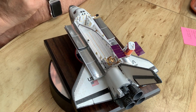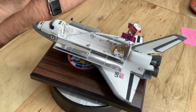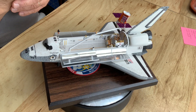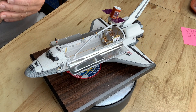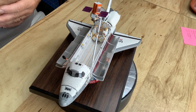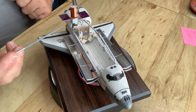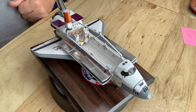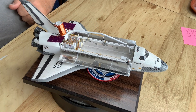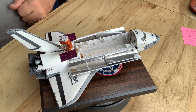People don't build shuttle models very often, particularly to this level of detail, and I never have. I felt I needed to do one to have a really detailed, state-of-the-art space shuttle orbiter with a payload I had some connection to. I worked on one of these modules back in my McDonnell Douglas days — we built the power module on all these little satellites — so I felt this would be a good one to do.